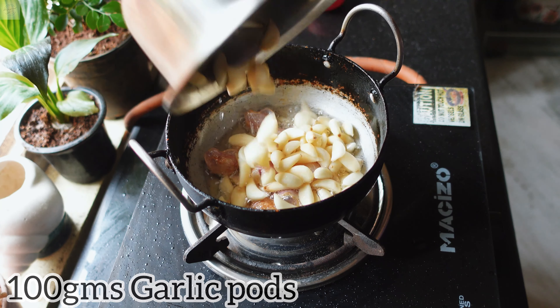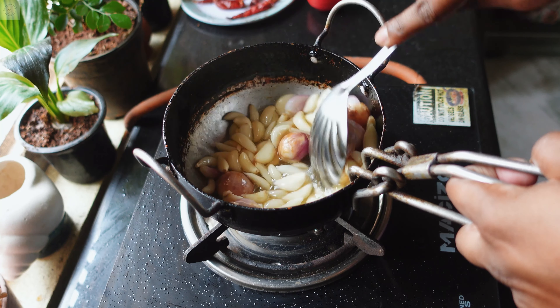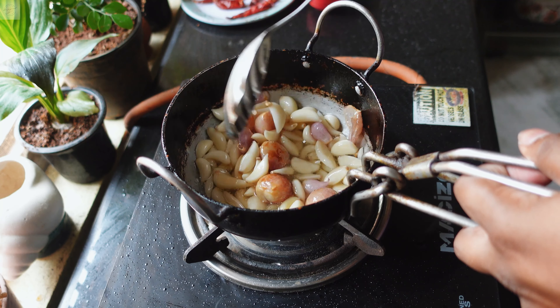To make Vellulli Karam Pachadi, in a pan or kadai add 3 tablespoons of oil. After the oil is heated, add 5 to 6 shallots, that is small onions. Fry the onion until they become light brown in color. Now when the onion starts to change its color, add 100 grams of garlic pods.